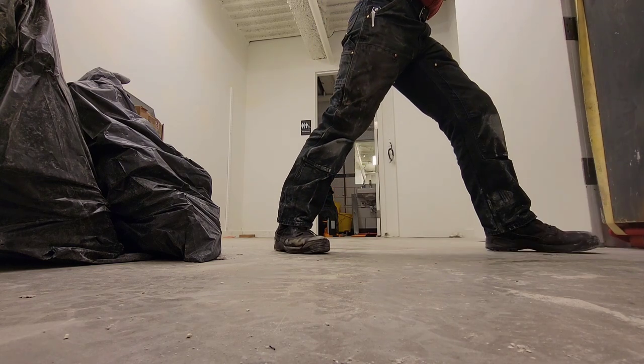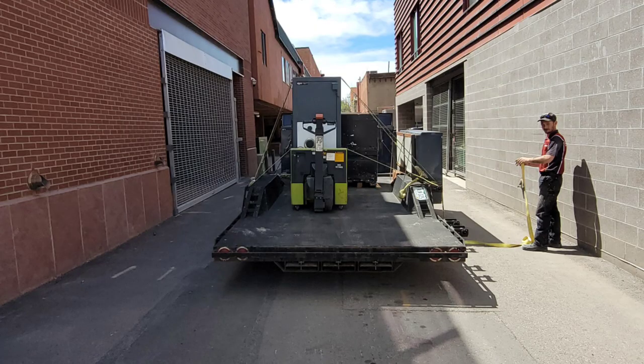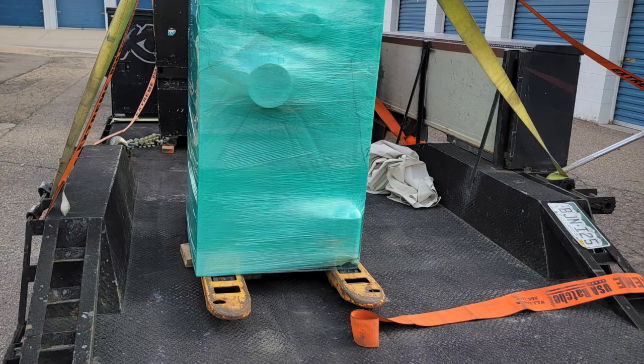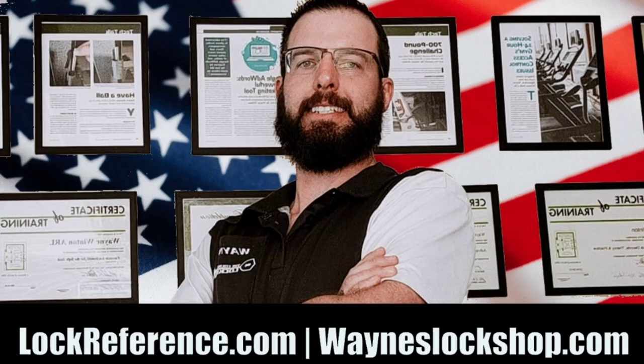These did work really well and I do have more experimenting to do with them. After we get it outside, we pick it up with the electronic pallet jack and get it up on the truck. Then we wrap it up in a blanket and shrink wrap it and it's ready to go. For more information, scan this QR card and fill out an application at wayneslockshop.com. Thanks for watching.